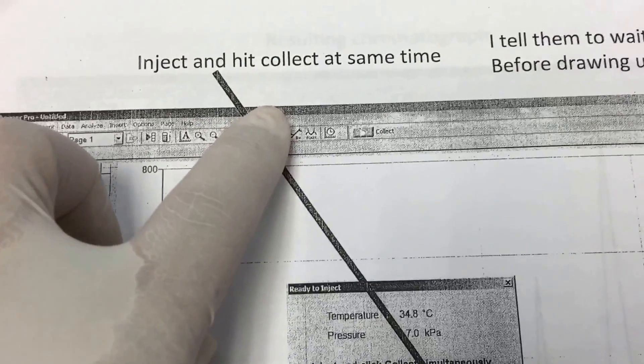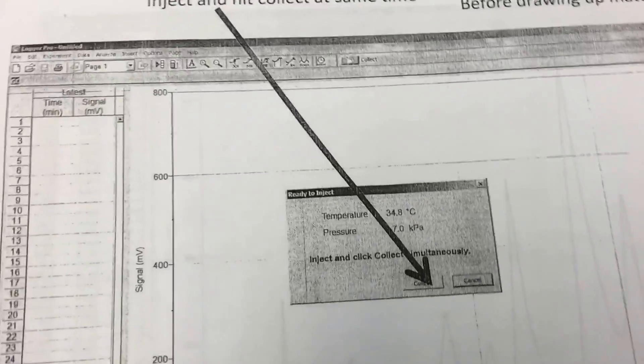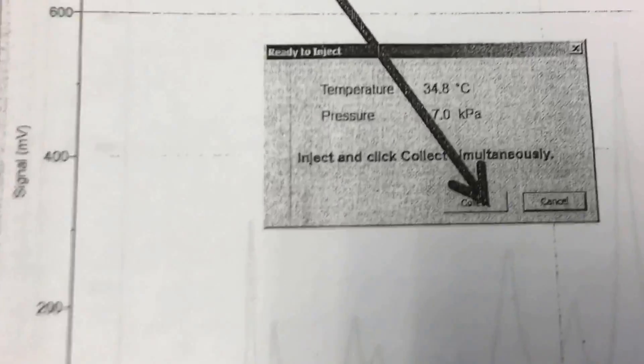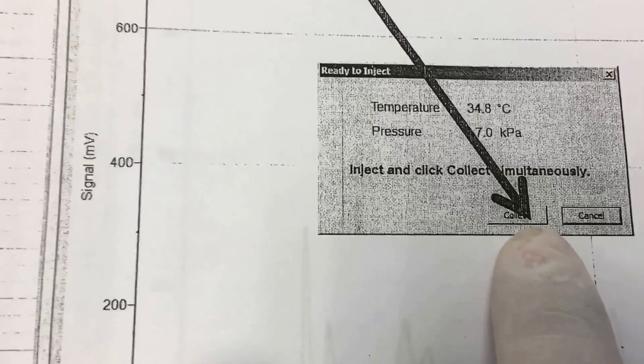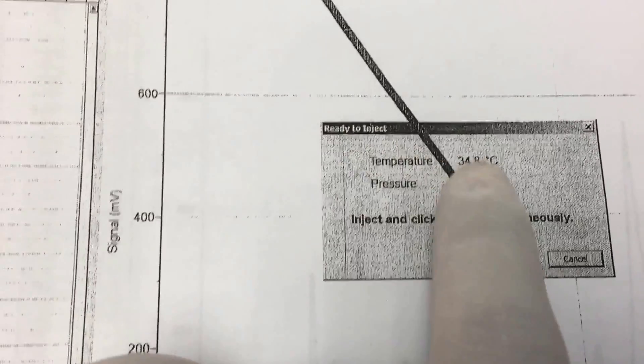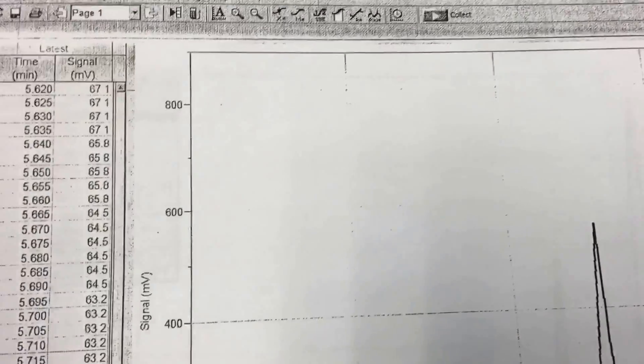You inject your sample from the mini syringe — remember, be careful with it, don't drop or break it. Then click 'collect' and data will be collected based on the parameters you have set.